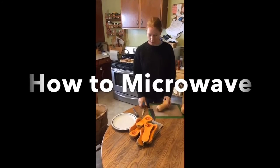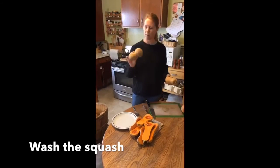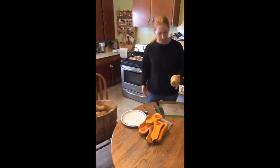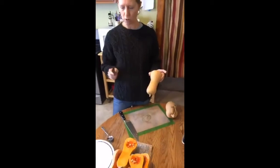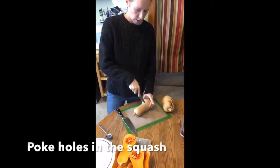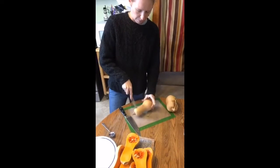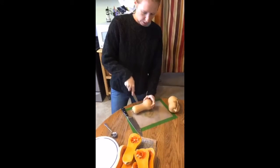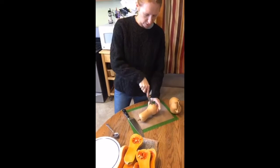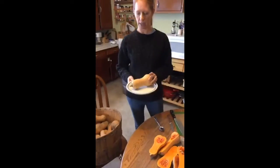You can microwave winter squash and this is really easy. First you want to wash it - you can tell it's pretty dirty, so I already washed it for you. Depending on the size, you're going to cook it for different amounts of time. I'm just taking a fork or a knife and poking holes every couple inches all the way around. Be careful that you don't poke your finger. I'm going to go all the way around the squash - it's going to start to seep juices, and that's okay. Watch how fast this is.